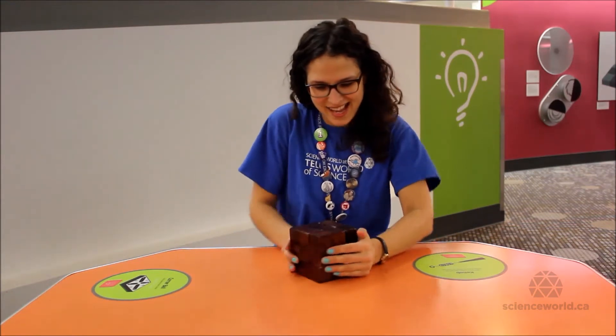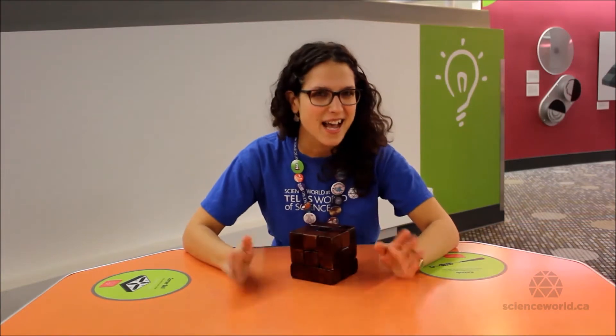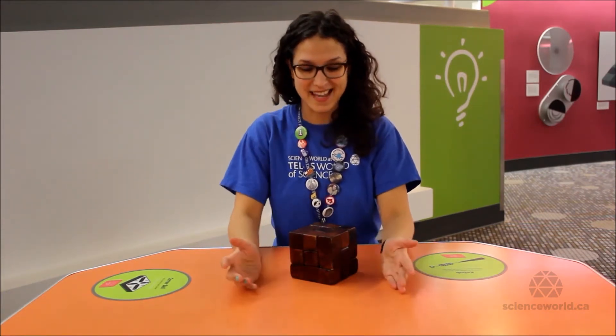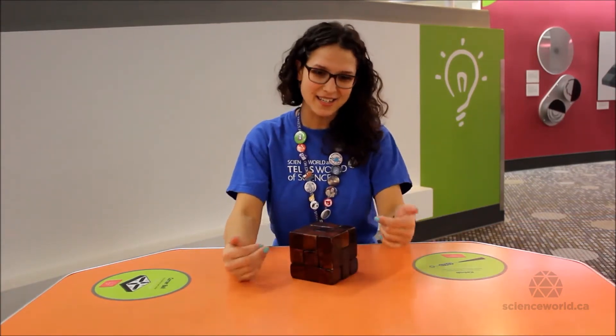This is the Soma Cube. The Soma Cube is a puzzle that was invented about 80 years ago in 1933 by a guy named Piet Hein. Piet was a Dutch mathematician, scientist, and inventor, and he invented the Soma Cube.